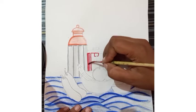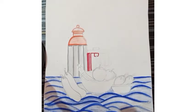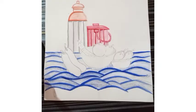As we finished the first utensil, the same way we have to give the transparent look to this bucket also. Now the bucket is also complete.